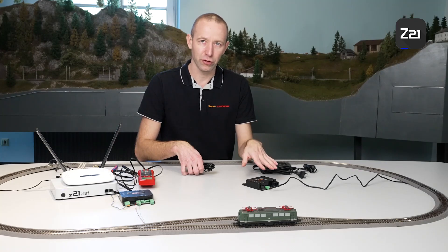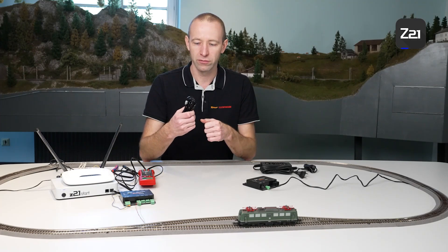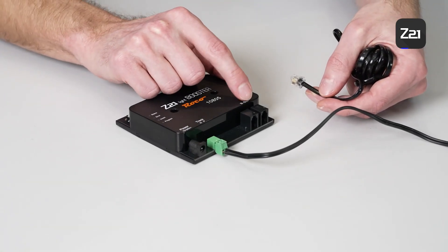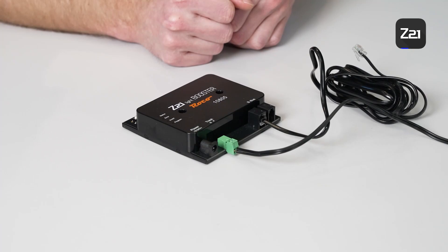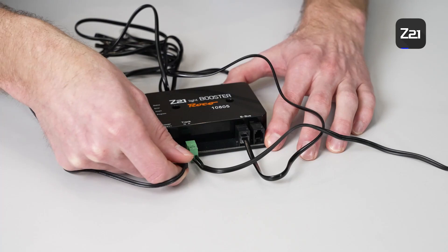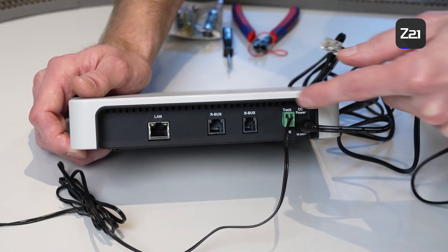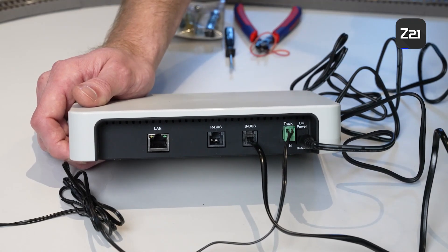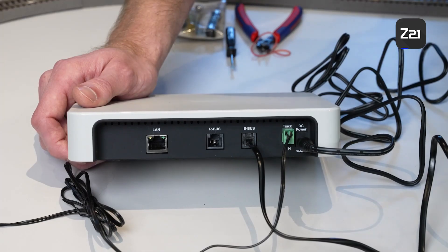The booster is only a power circuit extension, meaning it cannot emit switching commands to the track — the drive switching commands still come from the Z21. Therefore, it is necessary to connect the Z21 with the booster using a booster cable. The booster is connected to the control centre with a smaller plug, a bit like a mouse cable. Plug the cable into one of the two ports and connect the other end to the control centre. The B-Bus or booster port is provided for this purpose. In this way, all switching and driving commands are forwarded from the control centre via the data cable to the booster, and the booster emits these commands to the track.